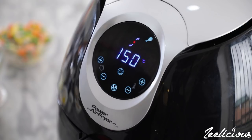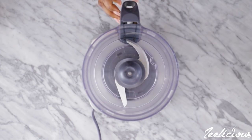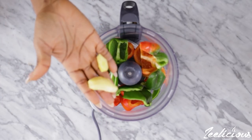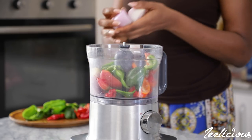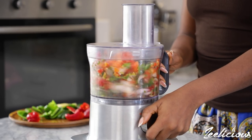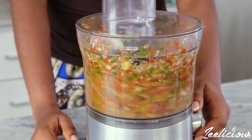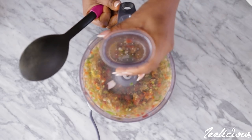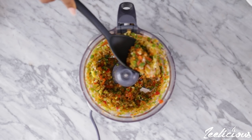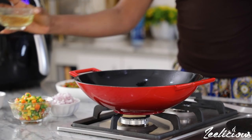While the turkey is grilling, make the sauce. Add the bell peppers, ginger, and onions to a food processor and blend until roughly chopped. Alternatively, you can use a high-powered blender or a normal blender, but you may need to add a little bit of water to help the blending process. Just ensure that your peppers come out roughly chopped.